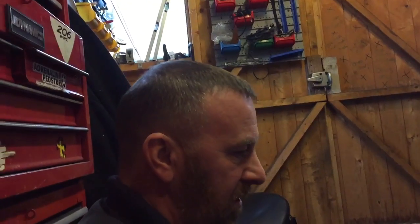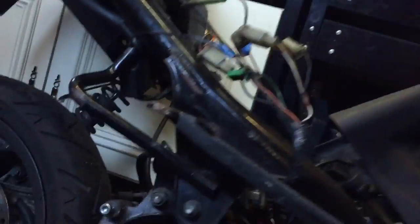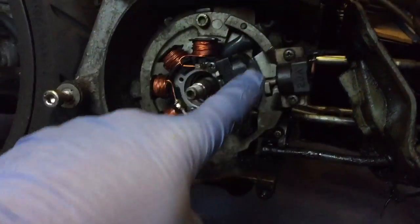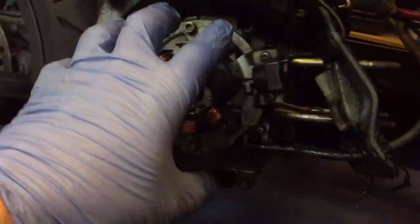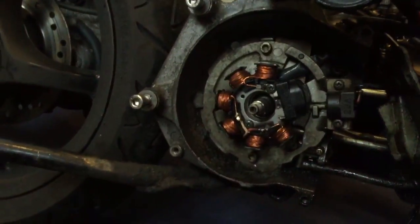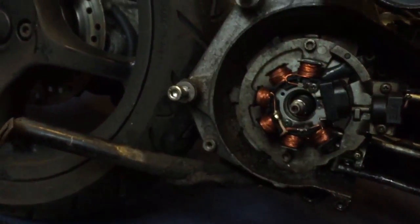Right guys, we are carrying on with Yamaha Aerox short bites, changing the static coil. If you look at my videos, the exhaust audio is off and the water pump is off. I don't know whether you could have got away with actually taking these off, so if you had to change the static coil you may be able to just undo this bolt, this bolt, this bolt, two covers at the front, and the cover would have come off.